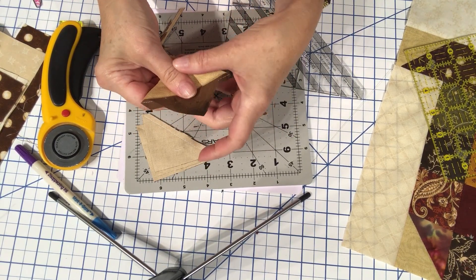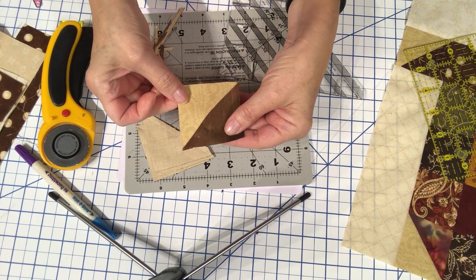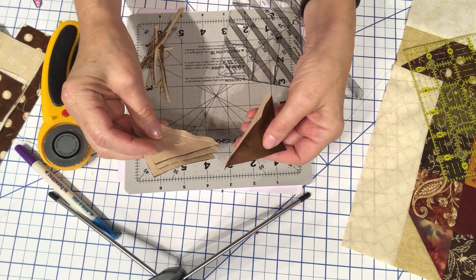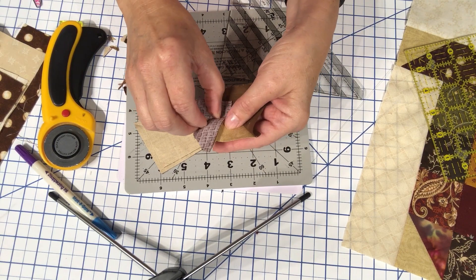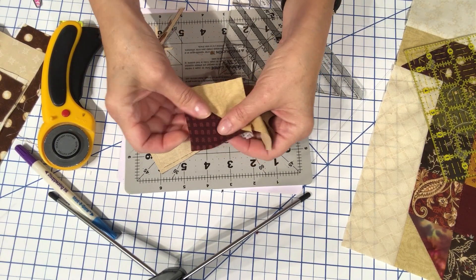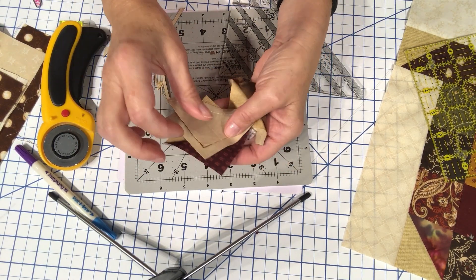Now I can take these to my iron and press them. They're now all squared up to two and a half inches and I've got all four of them finished. I'm going to go press those and I'll be right back.